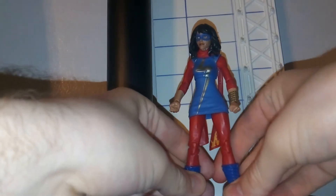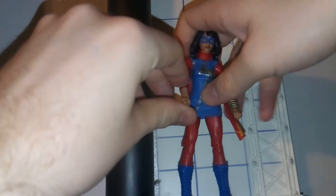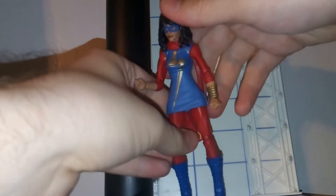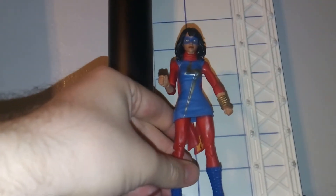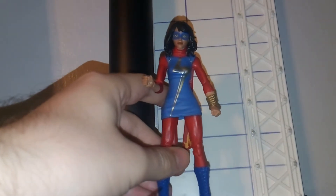Honestly, I've never been too into this version of the character, but she is kind of popular at the moment, and she is going to be in the new Avengers game. Really, to me, this doesn't look too much like her Avengers game costume. It does look like the costume, but it just kind of feels like they took maybe a pre-existing Ms. Marvel figure and re-painted this. I'm not sure if they've done that or not — I believe they have made this version before, and I feel like that's what they've done, but I'm not 100% sure.